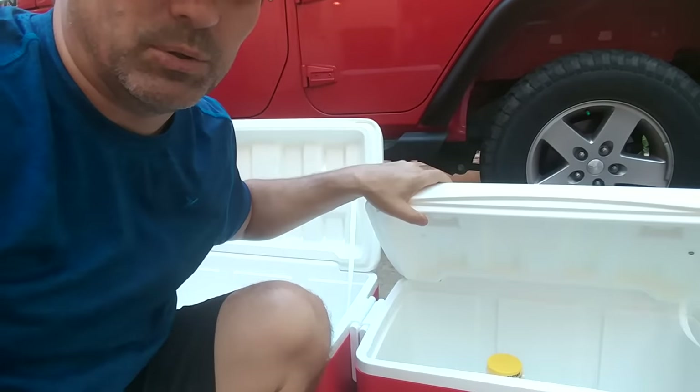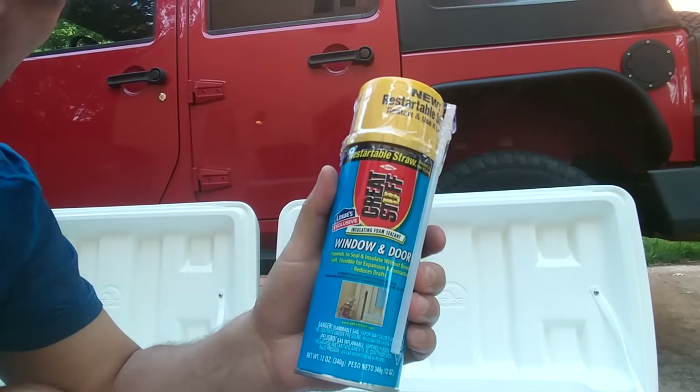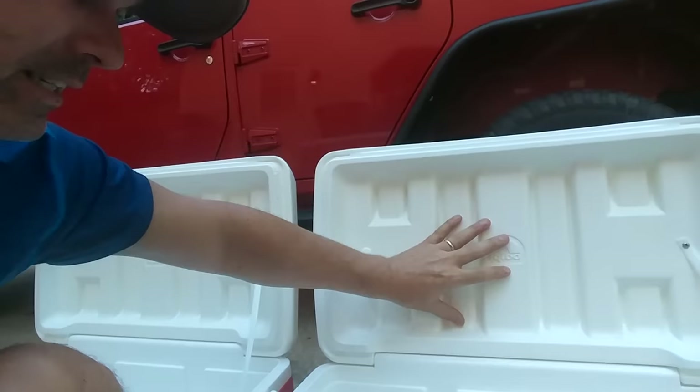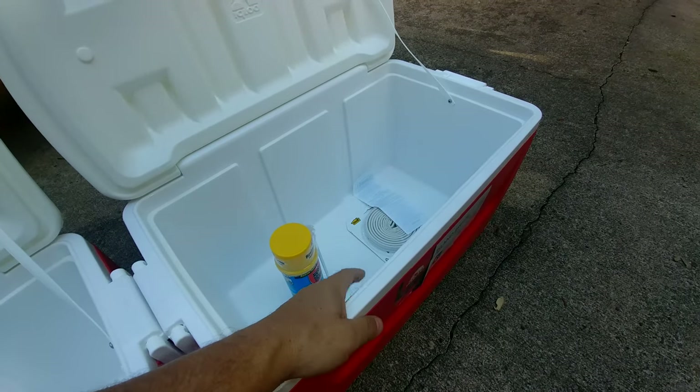I decided to do something a little different today. I've noticed there are a lot of videos about how to make your cooler into a Yeti cooler. People have shown that the top of a cooler is hollow, and what a lot of people have been doing is drilling holes into the lid and putting window sealant in to fill it with foam to make the cooler better. The bottom seems pretty well sealed, so we're not going to mess with that.